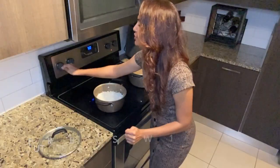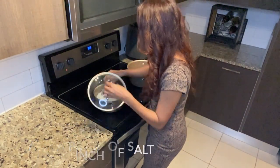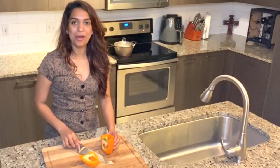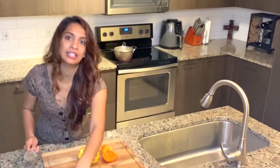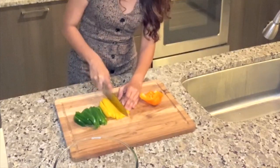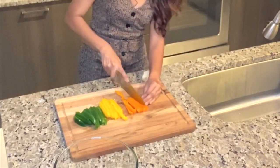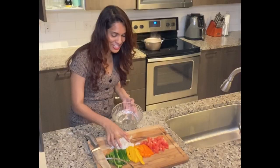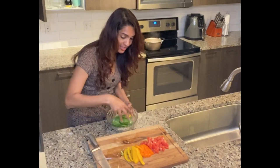We are now prepping our veggies for our pepper steak dish. Let me show you how I cut these really quickly. Please be careful with your fingers — this is supposed to be a quick, easy, adventurous meal, but on this adventure we do not want to end up in the hospital, so take your time. Now I'm going to throw these vegetables into a bowl.